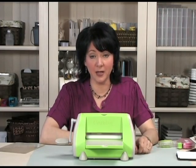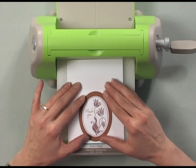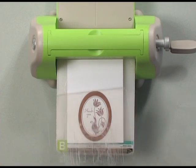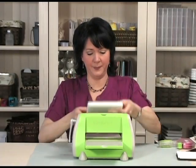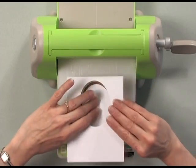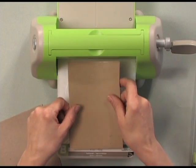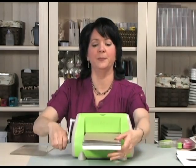My next step is to die cut my image out using the NestAbilities classic oval die. You can see by the way this is designed that as long as you position it so the dotted line is right along the same line as the oval, you get a perfect image and a perfect cut. I'm going to pop my seat plate on top and run it through. I also love that the NestAbilities are open so you can emboss — so I'm going to emboss that to make that area raised. I'll do that by flipping over my image so the blade side is up, placing my tan mat, a B plate, and a piece of chipboard to create an embossed center.